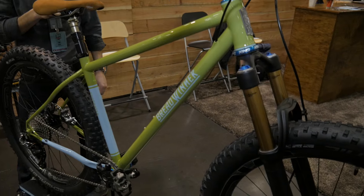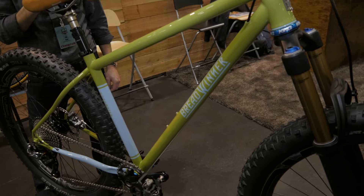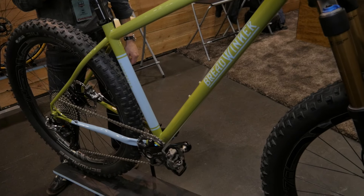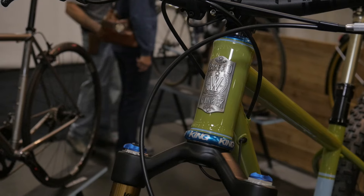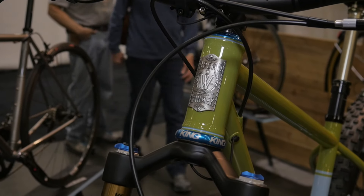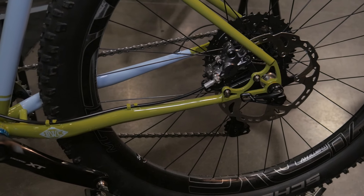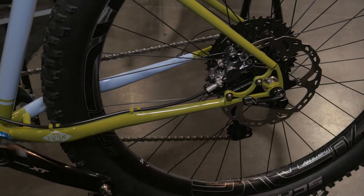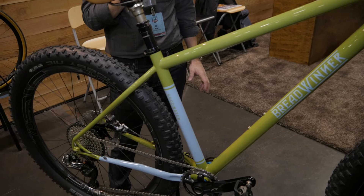It's loosely based on our award-winning Bad Otis from a couple years ago. It's a 650B or 27 Plus mountain bike that you can also run 29er wheels on if you wanted to. It has enough clearance to be able to swap the wheels out.